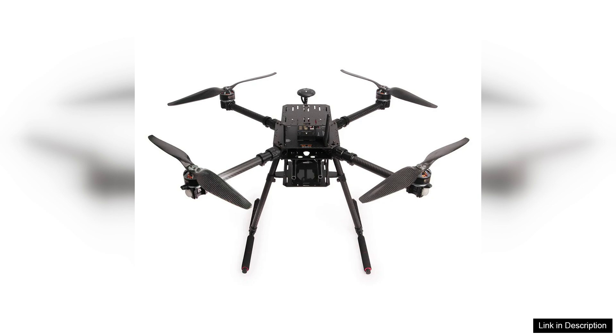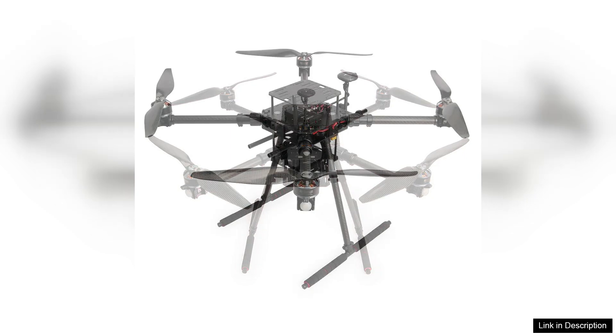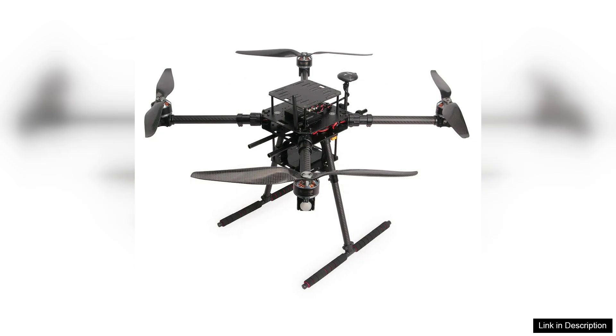One of the standout features of the X650 frame is its robust build quality, made from durable materials. It offers resilience against crashes, which is essential for new pilots. The design is well thought out, allowing for easy access to essential components and ample space for additional payloads or sensors.